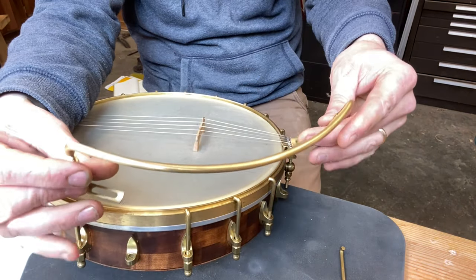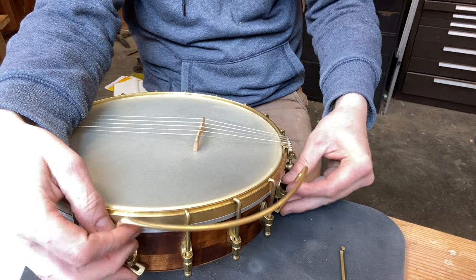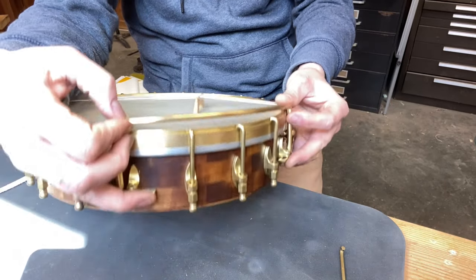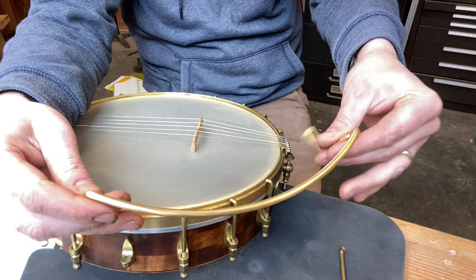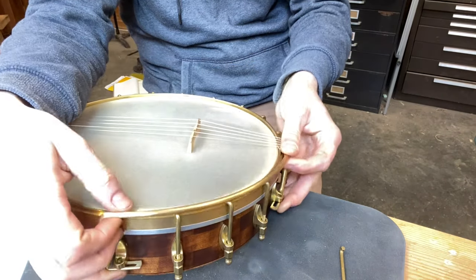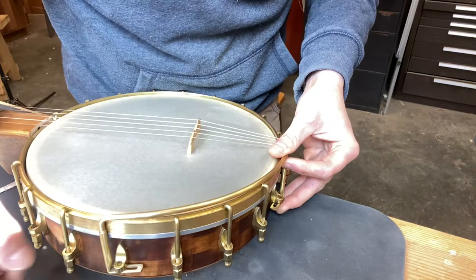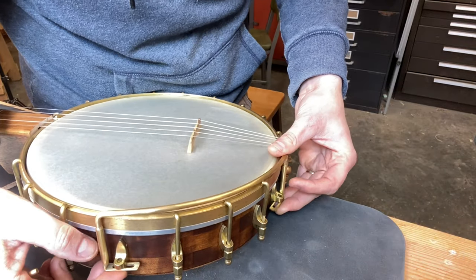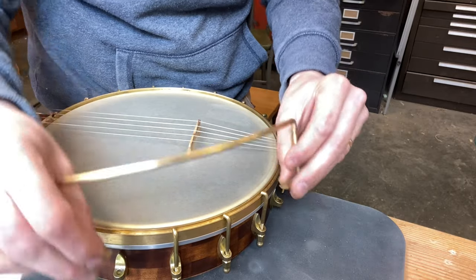So I'm going to screw these in a couple of turns to make them even. This will be for your own preference and for the design of your banjo — that looks good for me. In my case I'm going to put them underneath these two shoes. You can have them go to the left, to the right, whatever you need to do.